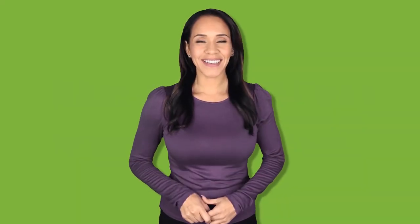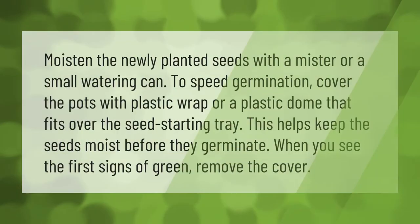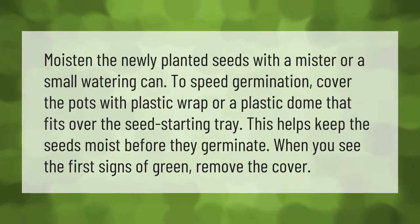Moisten the newly planted seeds with a mister or a small watering can to speed germination. Cover the pots with plastic wrap or a plastic dome that fits over the seed starting tray — this helps keep the seeds moist before they germinate. When you see the first signs of green, remove the cover.